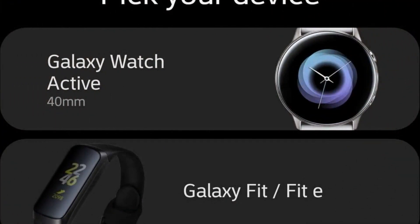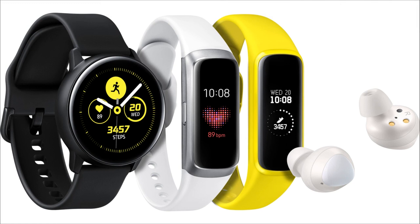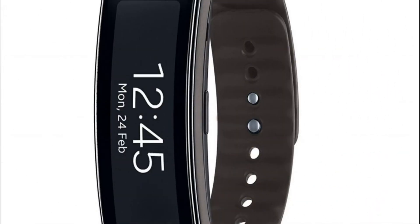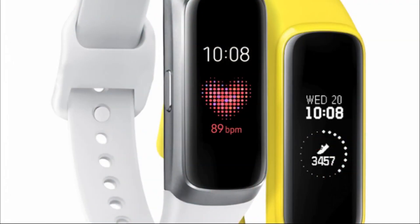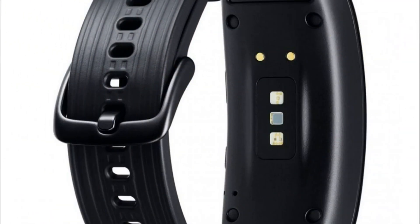In addition, the Galaxy Fit has a 120 mAh battery with support for wireless charging, while the Galaxy Fit E has a 70 mAh battery with wired charging only. Both bracelets run on a real-time OS, are protected from water, and withstand a pressure of 5 ATM, allowing users to shower and swim in the pool while wearing them.